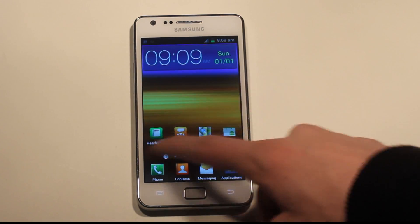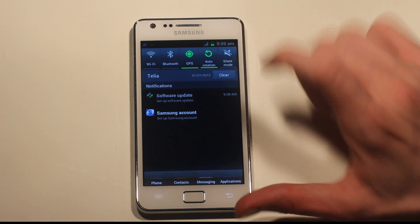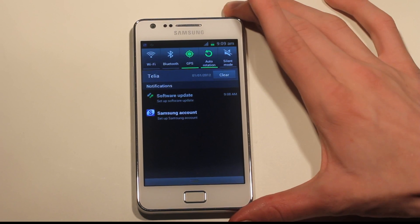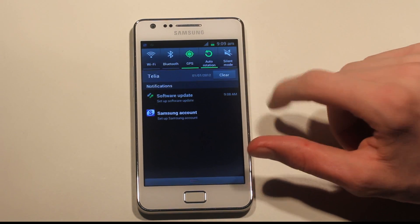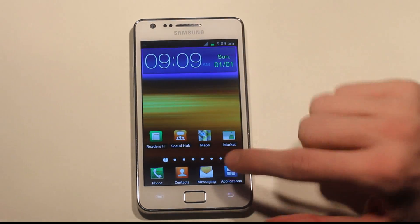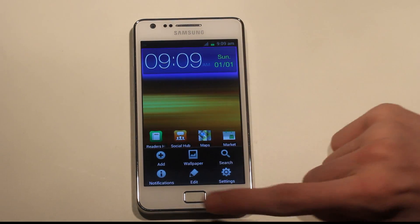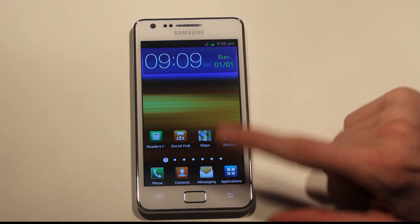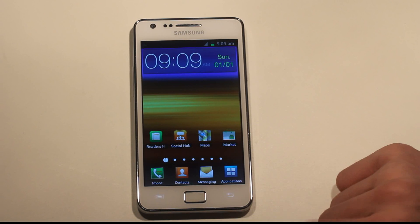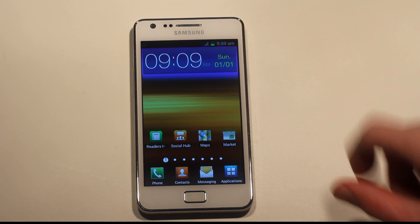As you can see, it's Android 4.0.3. This is how it looks when you slide down from the top — it just looks a little boring, same as the old one. But if we tap here, we don't have that new Android 4.0.3 quick settings menu down here. You can see the TouchWiz UI really changes a lot of things.